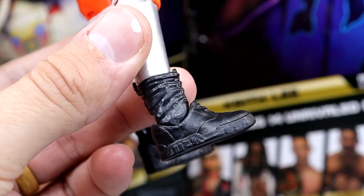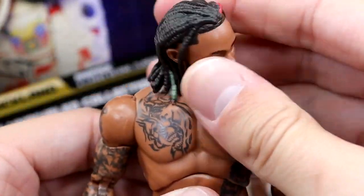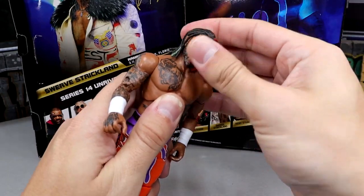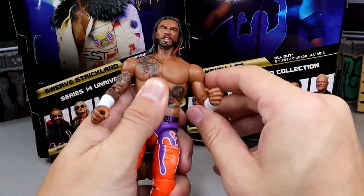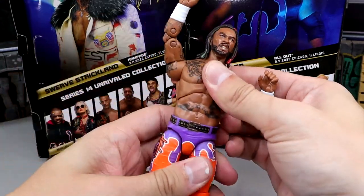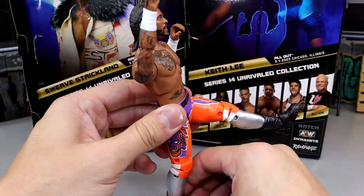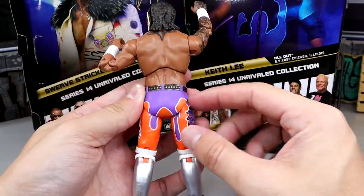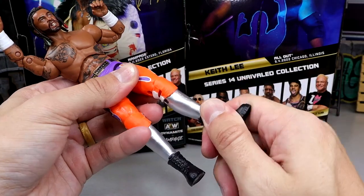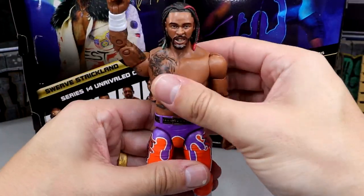The silver paint is very clean. Here are the boots — these are newly sculpted, and they feel so much better than the Moxley boots and things of that nature. As far as articulation, you get a really good ab crunch, the head can look up and down pretty good, nice tight joints — not too tight either, they're the perfect amount. Double jointed arm, good diaphragm pivoting. He can do the splits — ridiculous. The legs feel a little bit loose, but he can kick forward really nicely.